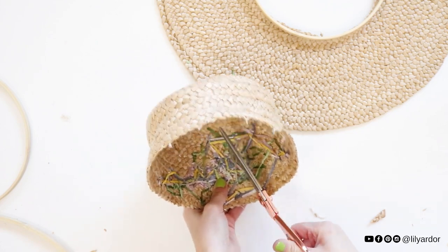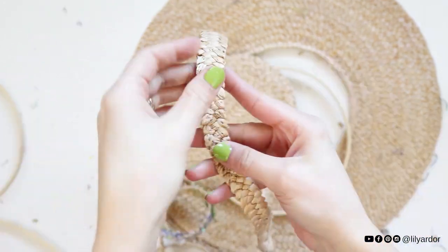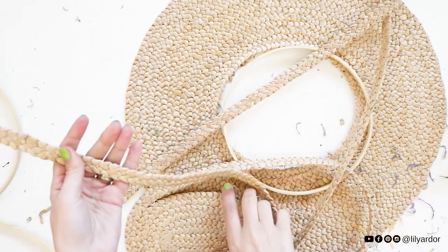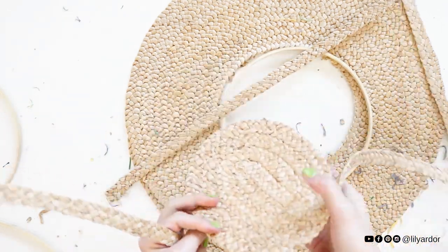I decided to deconstruct the top of the hat to get some braided strips out of it. Taking the embroidery off proved to be much harder than I thought. After a good while of removing the threading, here's what I was left with.